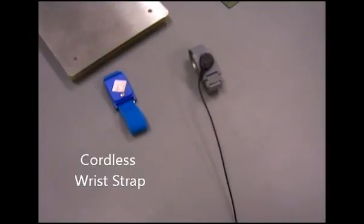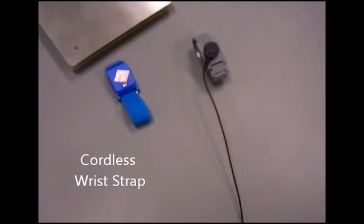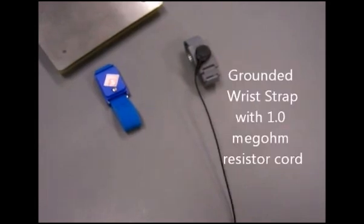In this video, we are going to compare a cordless wrist strap against a wrist strap connected and interfaced to ground via a 1 megaohm resistor ground cord.